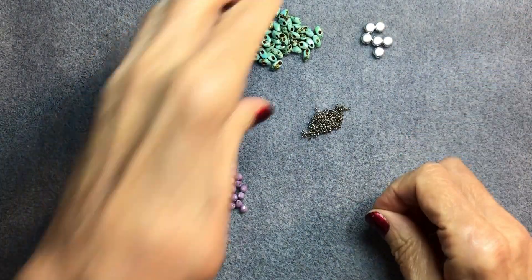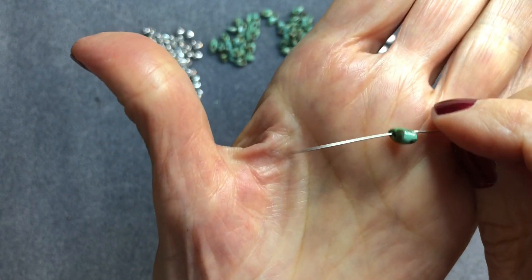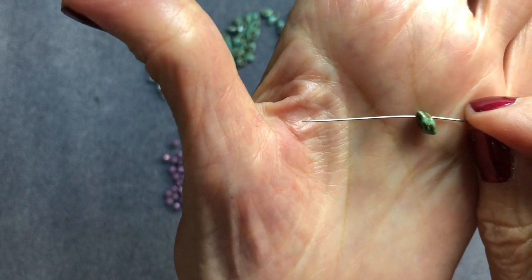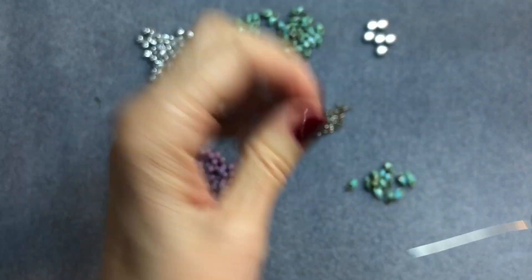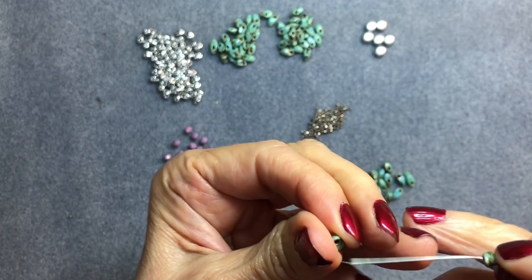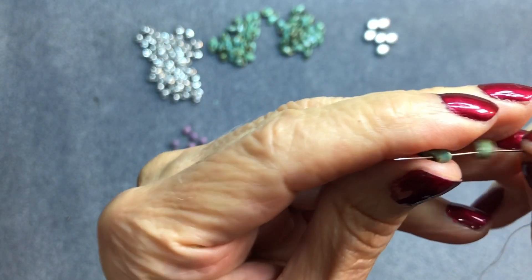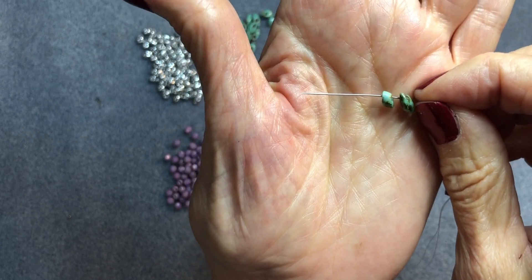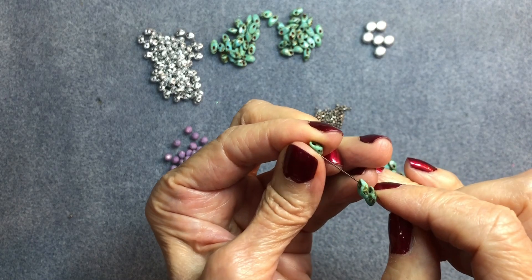I've got my needle threaded. The first step is to pick up eight Magatama beads. These beads have angled sides, so pay attention — they need to be threaded on exactly the same way. As you can see, this one is angling to the left, so the next one should also angle to the left. I'll show you what happens when you angle it the wrong way — you don't want that. You want them all facing the same direction.